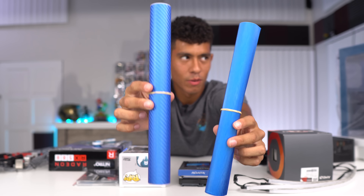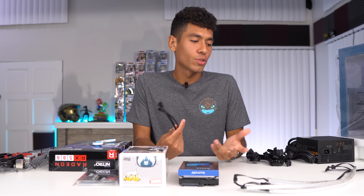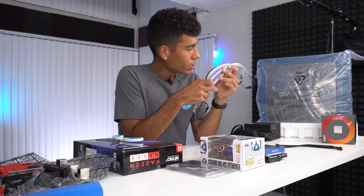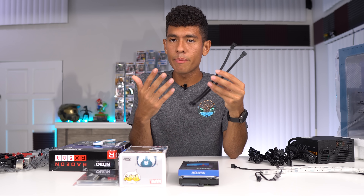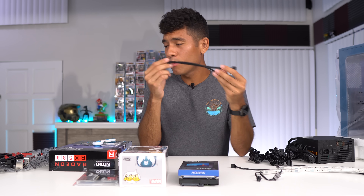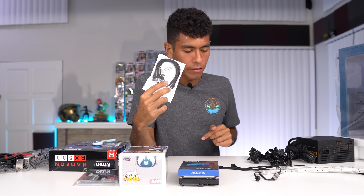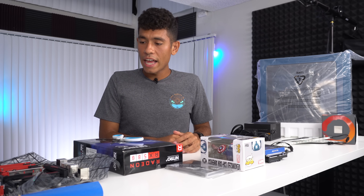Before we move on to the graphics card, I want to cover the extras. The extras list includes parts we're using in this PC build that weren't counted toward the $900 budget. The first extra is RGB LED strips — I have three here and we're going to put them all around the case to light up the inside. There's also a fan extension cable or fan splitter; if I use it I'll link it in the description.